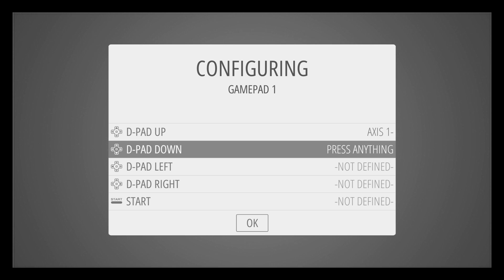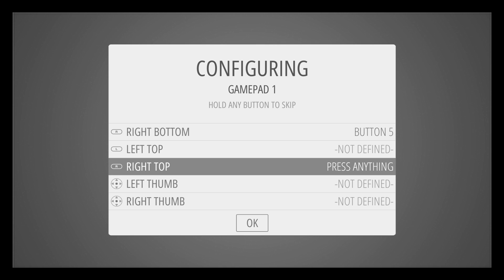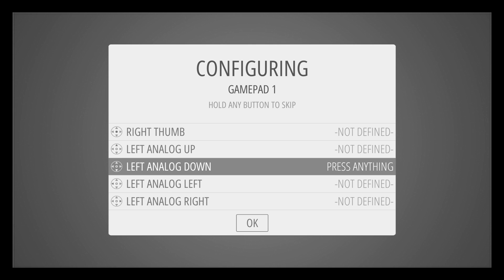I'll just press the buttons that it prompts me for — up, down, left, right, start, select, A, B, X, Y, left bottom and right bottom. I'm using an iBuffalo USB joypad. The vast majority of joypads will work here. This process configures it to work in emulation station, but also configure it to work with RetroArch-based emulation as well. For buttons the controller doesn't have, you can skip them by holding down a button you've previously pressed — it says not defined. All I'm interested in for this video is getting emulation station working so we can configure Kodi.